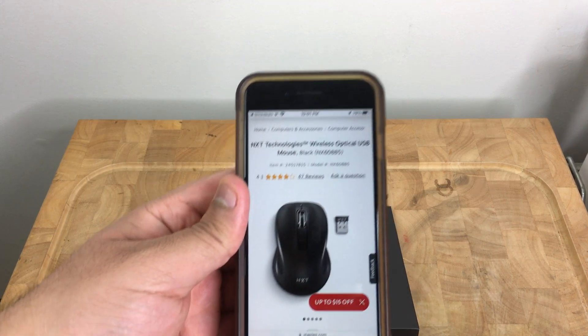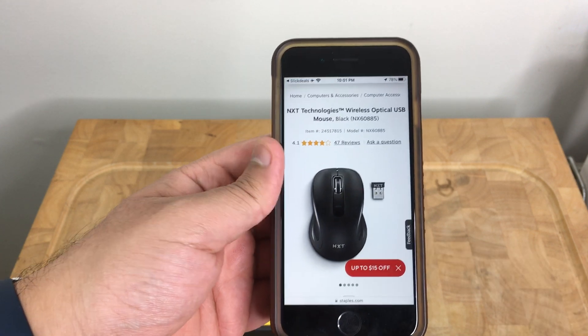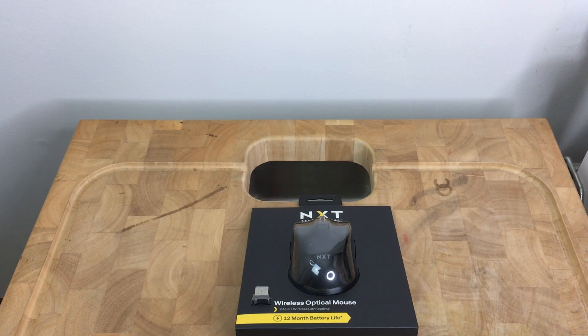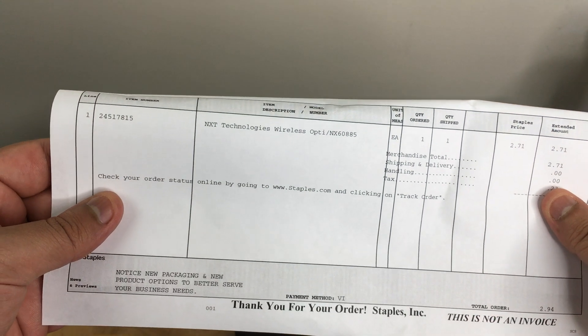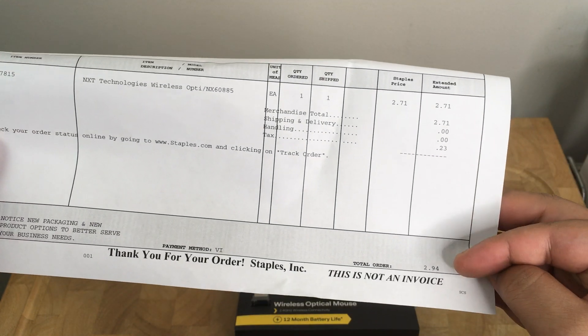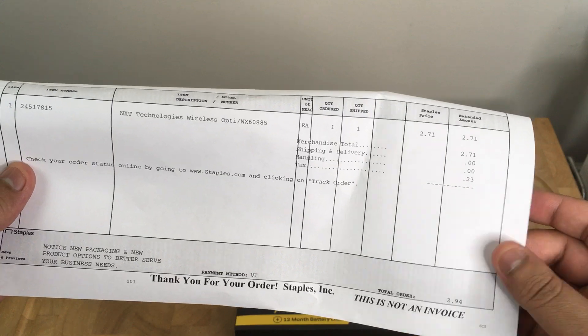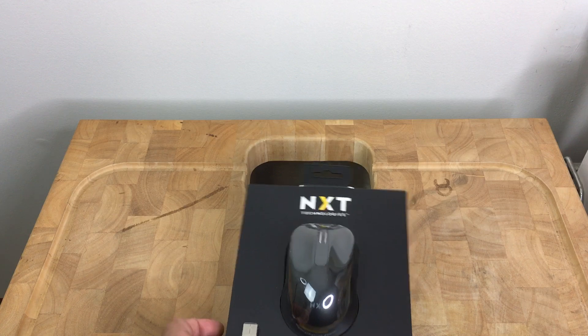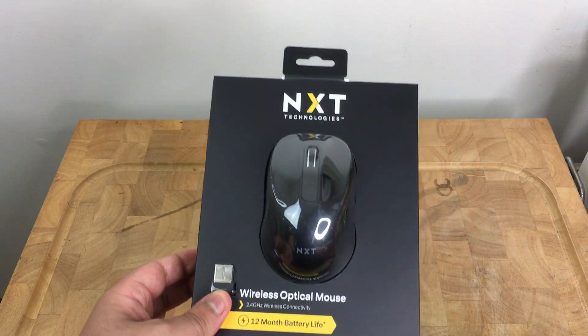I'll show you guys what it looked like on the website — this is the listing on Staples.com. I was able to get it for a really crazy deal. I'll fold the invoice and show you guys what it came out to — it came out to $2.94, which in my opinion is a steal for a wireless optical mouse.